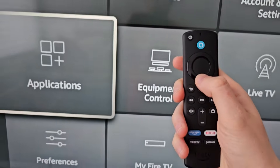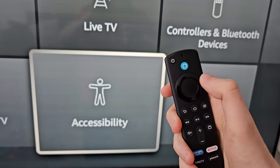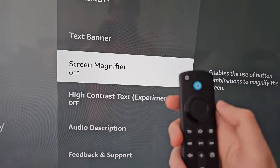Now a couple things to do: first go to Accessibility, then go to Screen Magnifier, select it and make sure it's turned off.